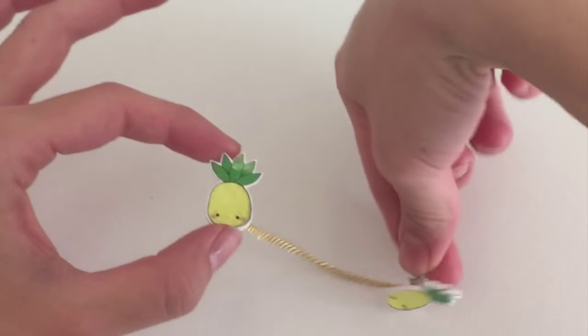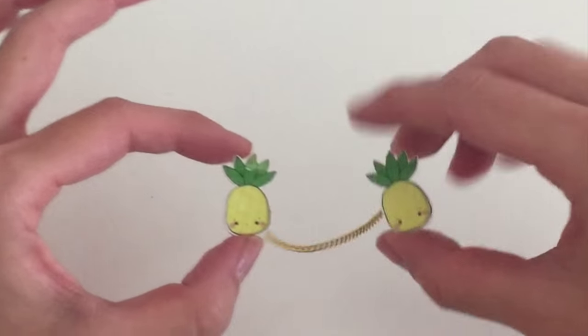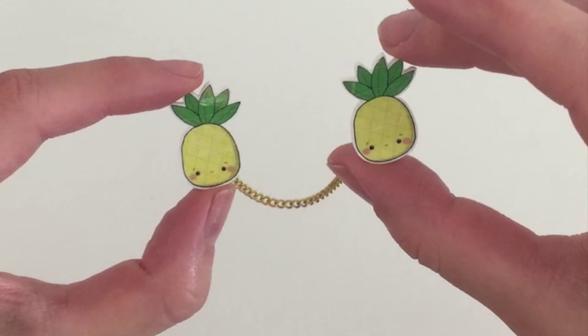With or without a chain, I think these pineapple pins are super adorable. So I really hope you guys enjoy this tutorial — it's really simple and fast and I hope you find it really useful. For more videos like these, please give me a thumbs up and subscribe if you haven't already. You can follow me on Instagram; my username is Flying Neo. You can check out some extra pictures there.